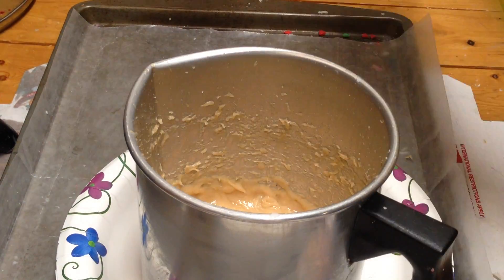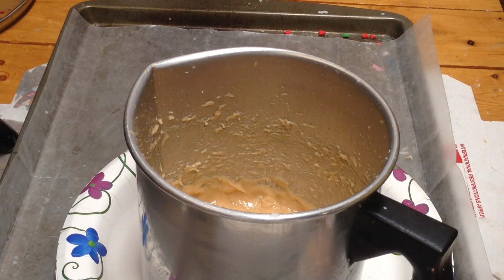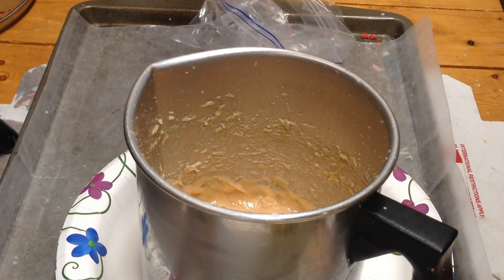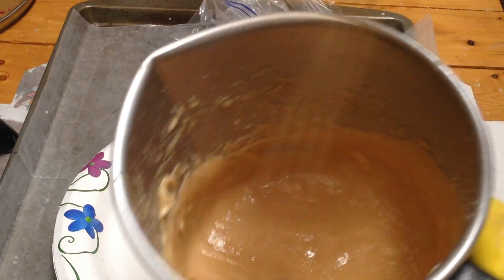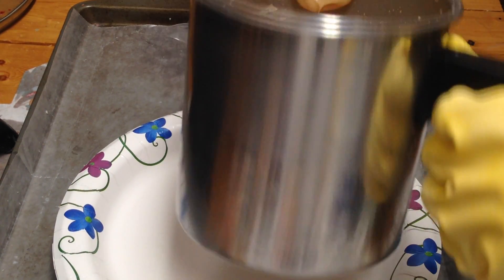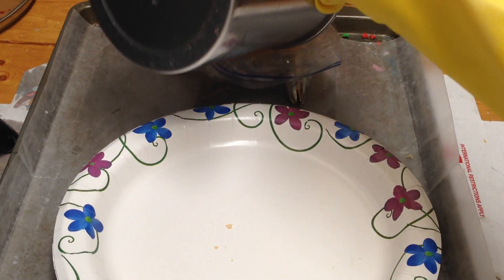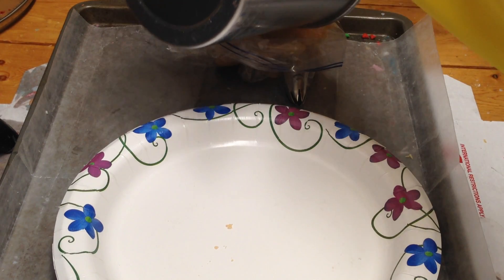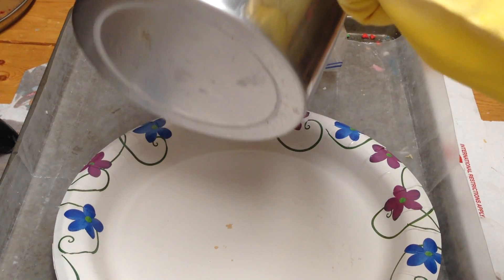I don't have my thermometer out here to see what the temperature is. Let's see if I can do this. I think it's still a bit — I'm not sure if I should whip it a little bit more or what. To me it seems a little bit loose and I'm so used to soap.